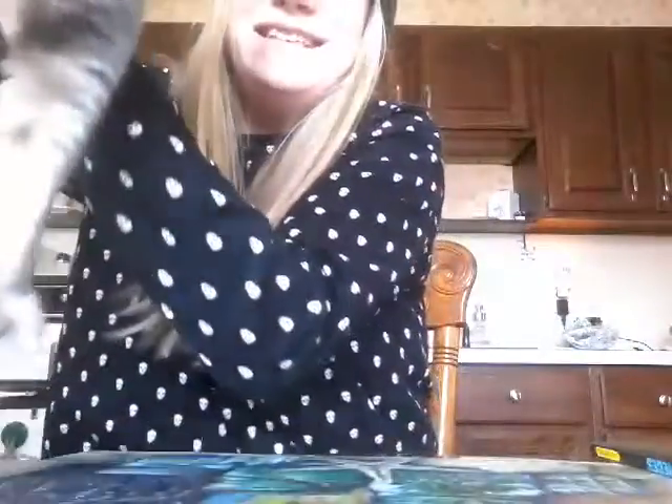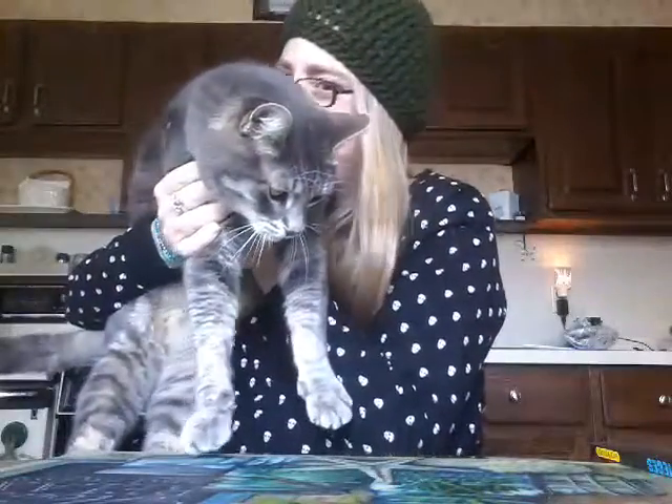Hi guys, it's me Carrie — take two! My cat Shamrock decided to hop on the table and make a special guest appearance. Hi Shamrock! He never does that, that's really funny. Anyway, this is my second attempt at shooting this video. My phone started doing that wacky out-of-sync thing, like an old kung-fu movie. My husband said it's an Android/YouTube issue, but whatever.